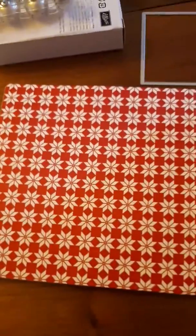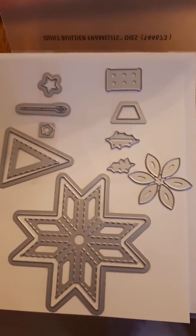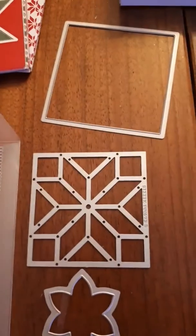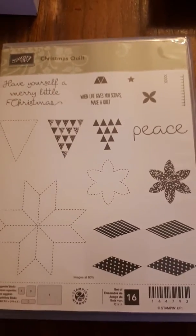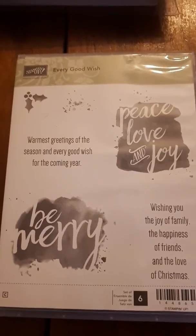This is the quilted paper — it's really nice. It goes with these matching framelits; there are lots of them so you can really make some detailed work. Here is the matching stamp set — Every Good Wish. This is great for quick Christmas cards.